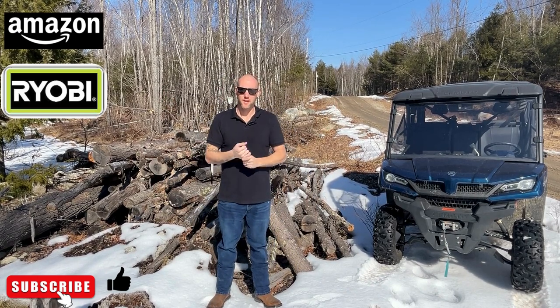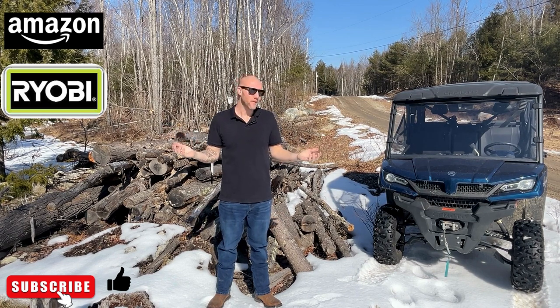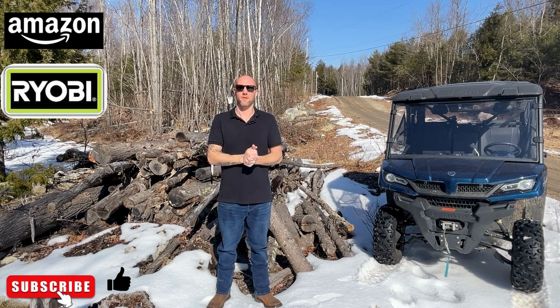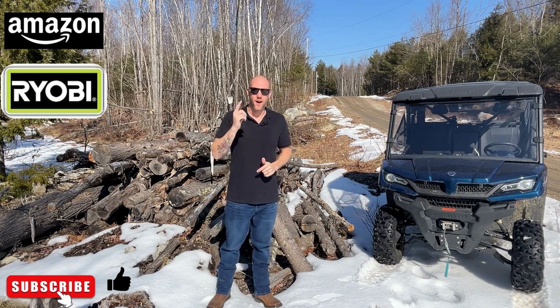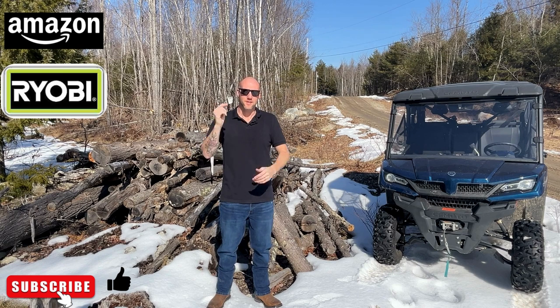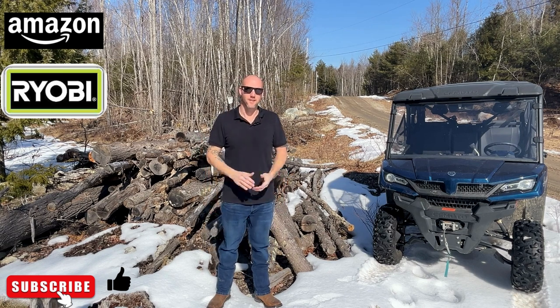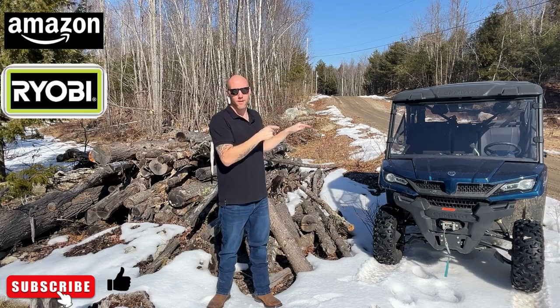Hey, welcome to another toolbox talk. My name is Shane. We're on a little bit of a field trip today, but we're going to be reviewing a pretty awesome tool from Ryobi. It'll be available on Amazon - link in the description - but stay to the end because I've got an awesome deal that Amazon has given me to give to you. The tool we're going to check out today is in the four-wheeler under the seat.